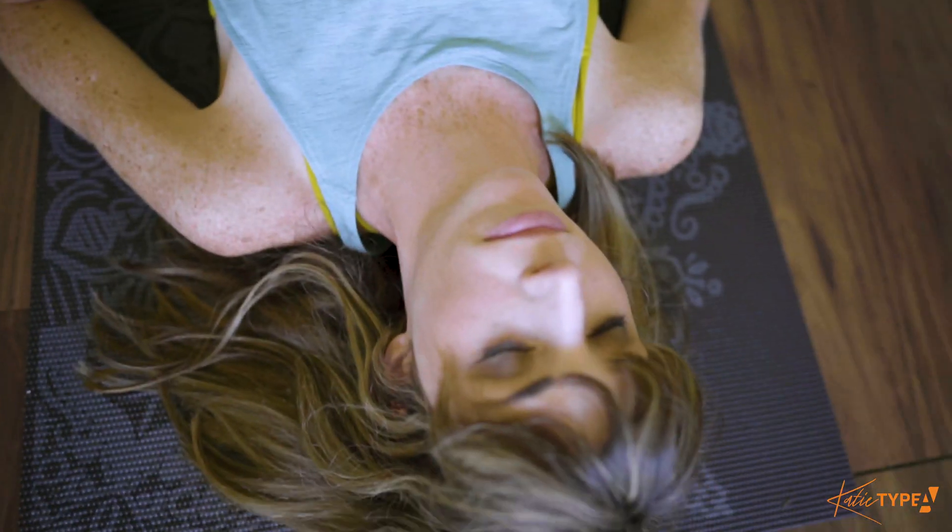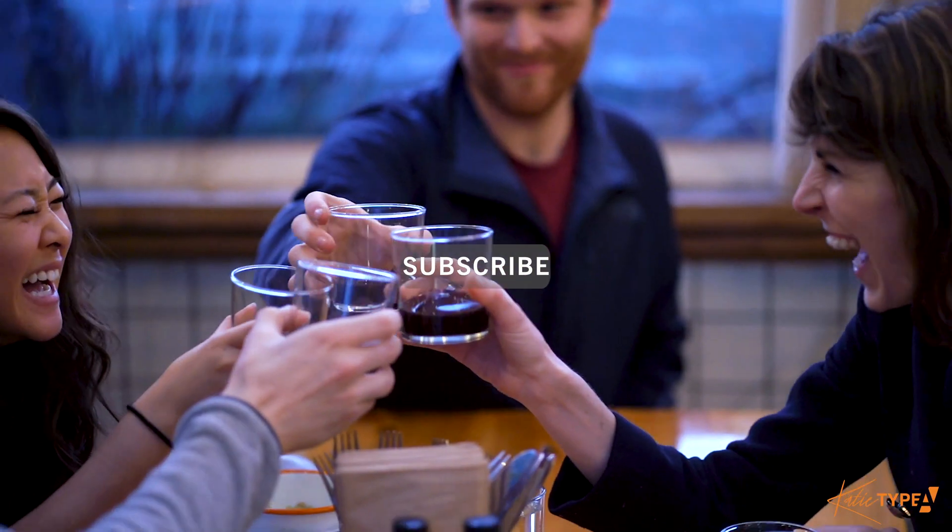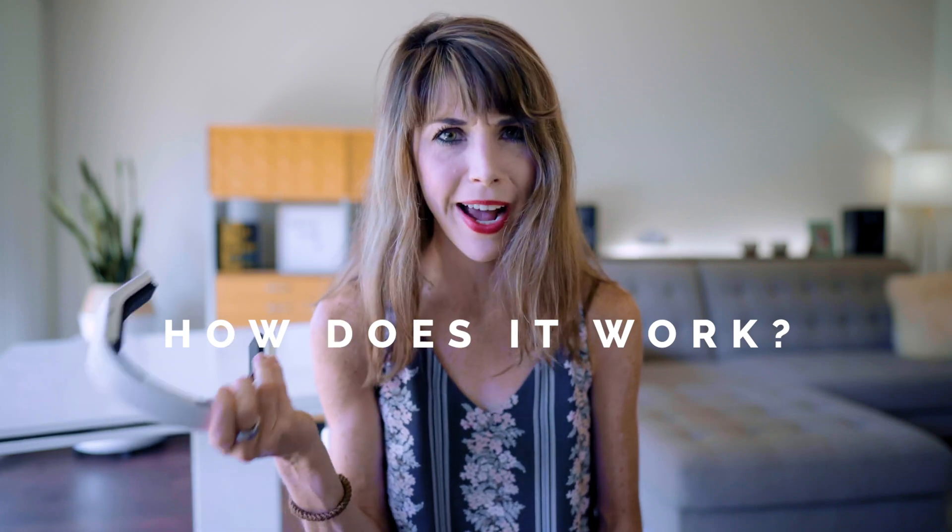If you're new here, welcome — my mission is to help you achieve success without sacrificing your health or happiness. I do product reviews weekly, so if you're into this, click that subscribe button and join the Type A Tribe. So let's kick things off with what is this and how does it actually work.